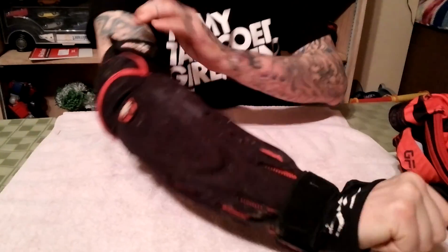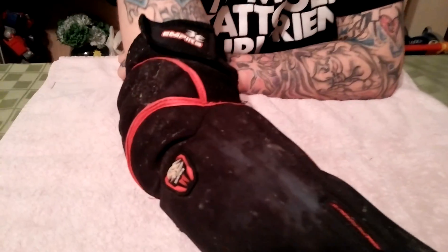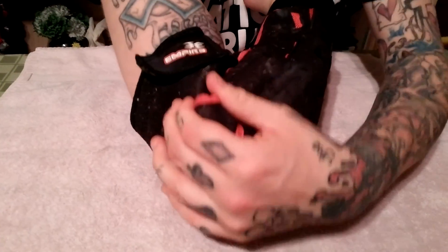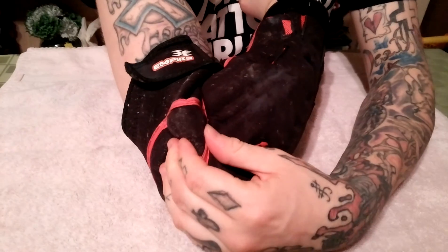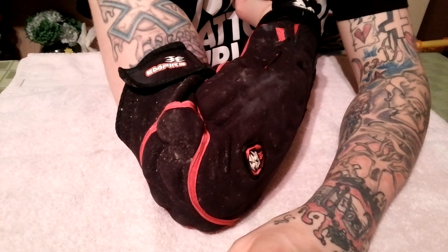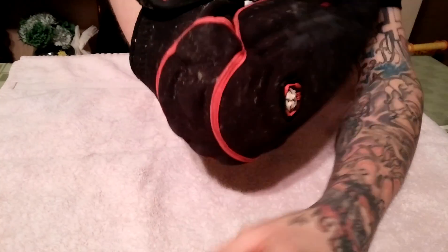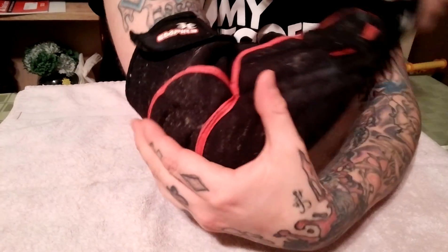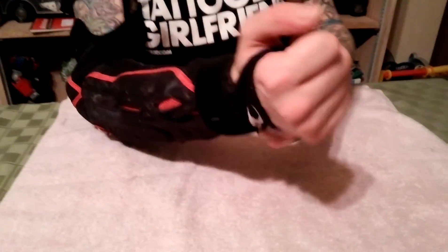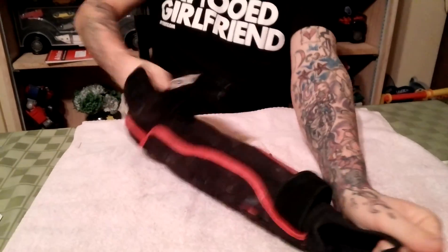Another thing I want to point out: watch the elbow when I move my arm. Look how much the elbow binds — that big piece that sticks out is bad; that's a target waiting to happen. Even as I keep moving, the elbow just binds and goes right there. I've seen the same thing in old Vulcan arm guards — not the new ones, but the old ones.